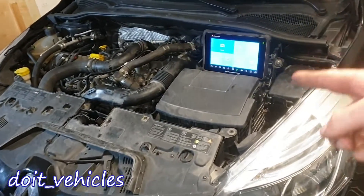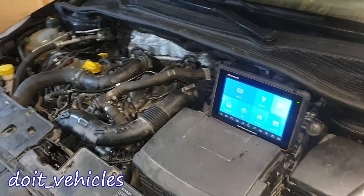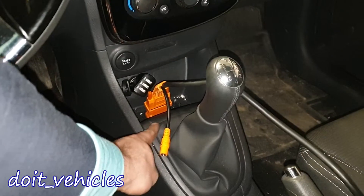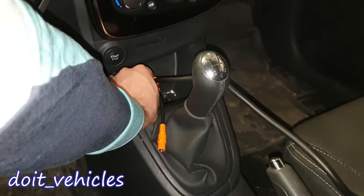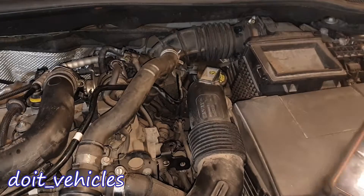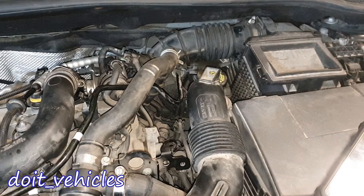This video is about the coolant temperature sensor from a Renault Clio with a 0.9 gasoline turbocharged engine. If you have a scan tool with live data, connect it to the OBD2 port. We've got 15 degrees Celsius, which is the average temperature inside, so that makes sense.